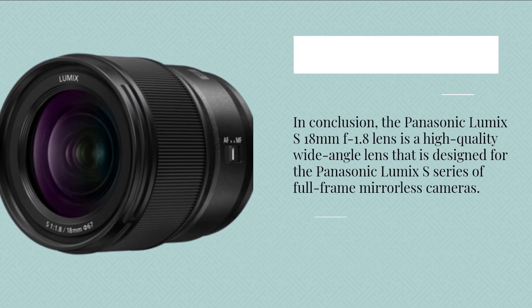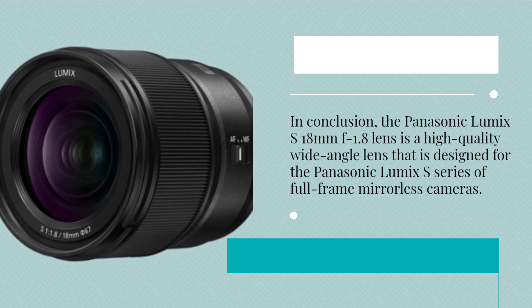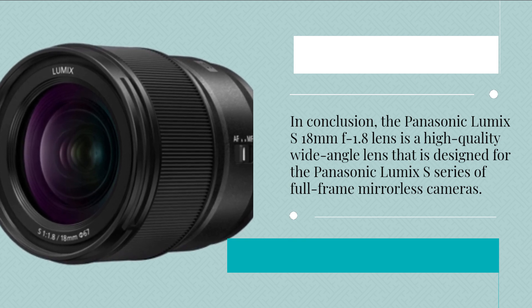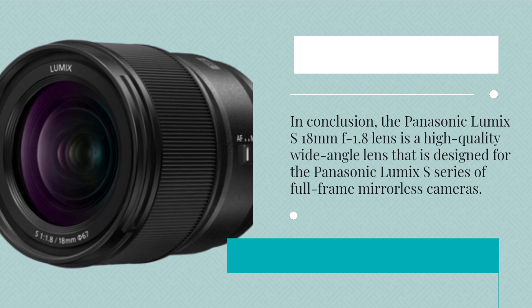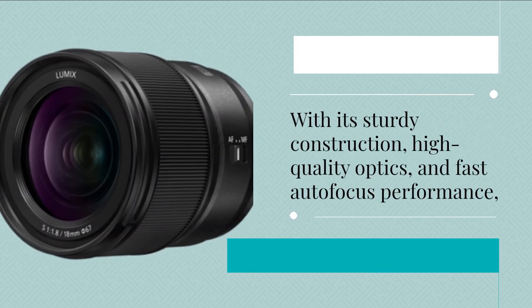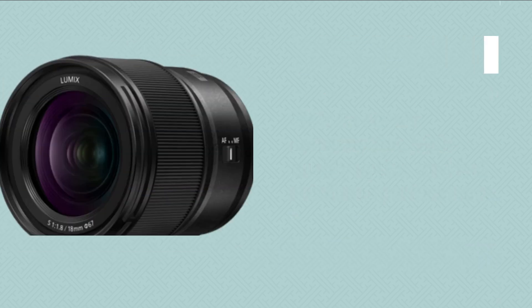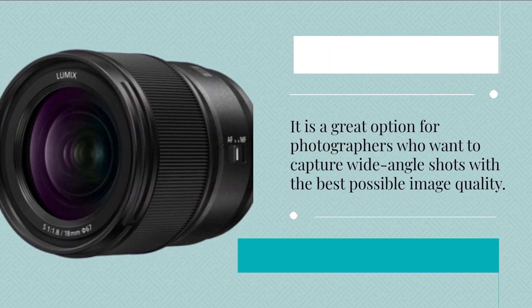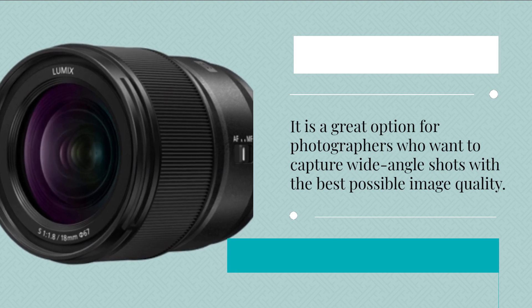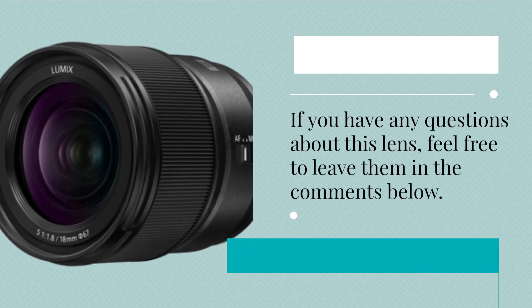In conclusion, the Panasonic Lumix S 18mm f1.8 lens is a high-quality wide-angle lens designed for the Panasonic Lumix S series of full-frame mirrorless cameras. With its sturdy construction, high-quality optics, and fast autofocus performance, it is a great option for photographers who want to capture wide-angle shots with the best possible image quality. If you have any questions about this lens, feel free to leave them in the comments below.